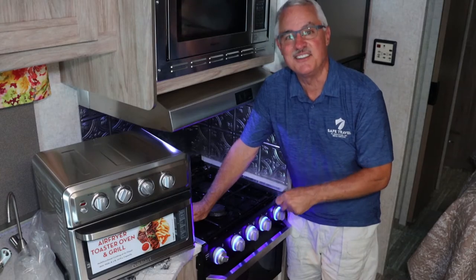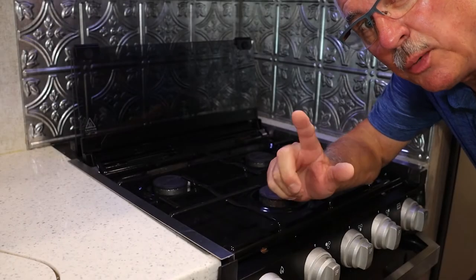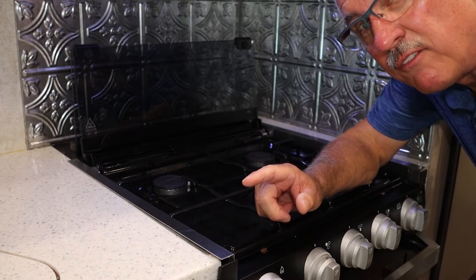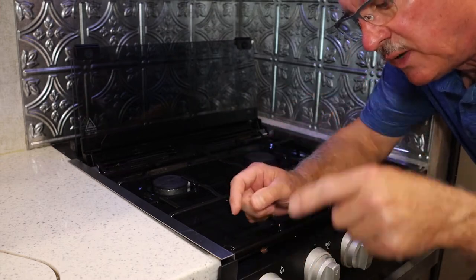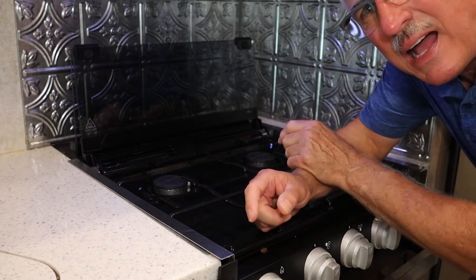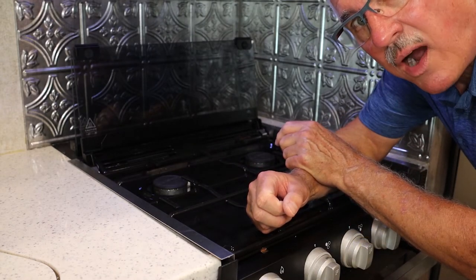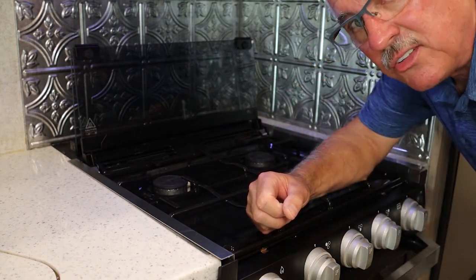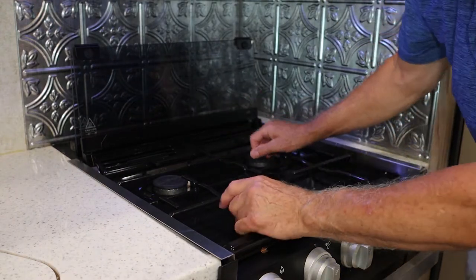The first thing you want to do is make sure your propane is turned off at the source. Then you need to kill your 12-volt power supply to this cooktop, because that's what runs the lights on the front of this unit. The spark igniter is a piezoelectric spark igniter, so it does not require any power — it has its own power built in. But let's do those two things first for safety.